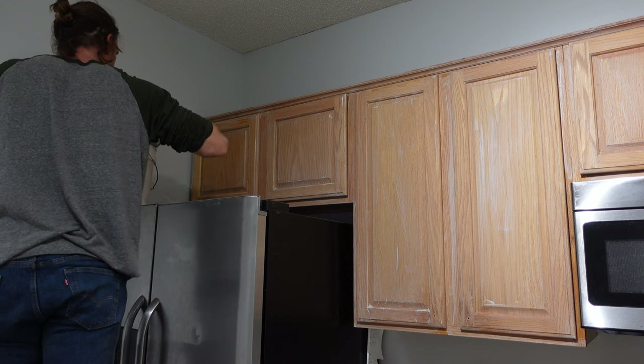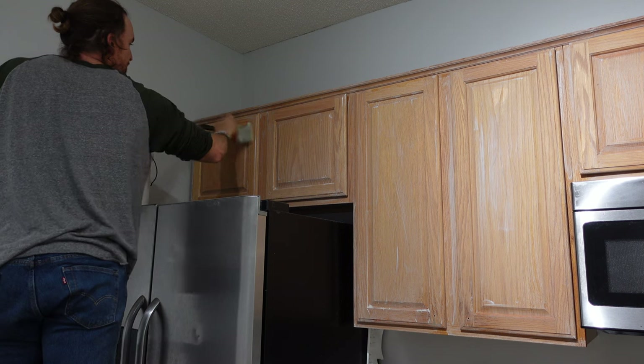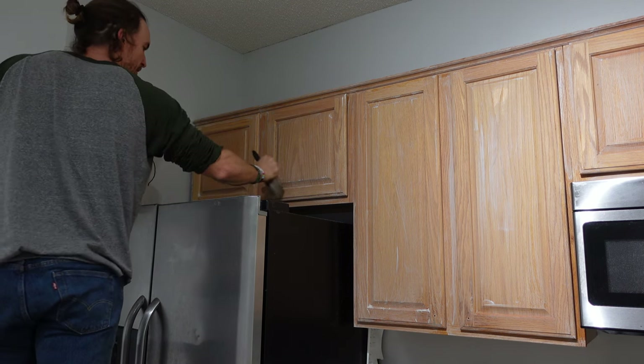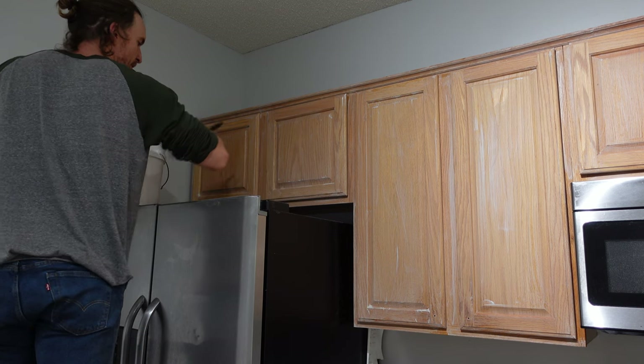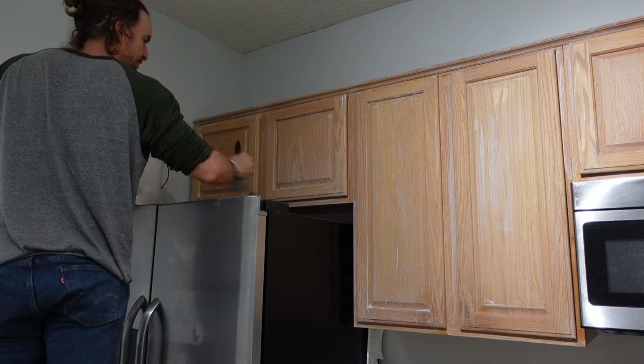I ordered a Wagner Flexio 5000 and I got it. It's still in the box for this job - I pull the tape off to do this job. You will have to watch until the end of the video to see how I liked it, how it turned out, and everything like that.